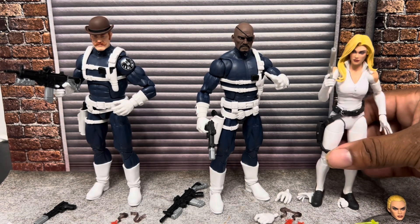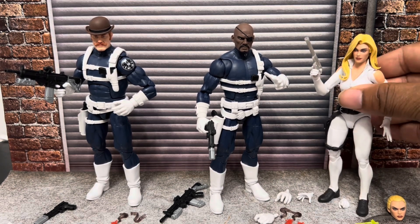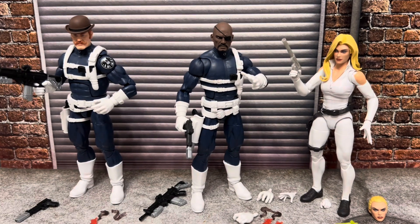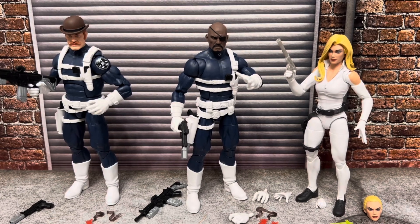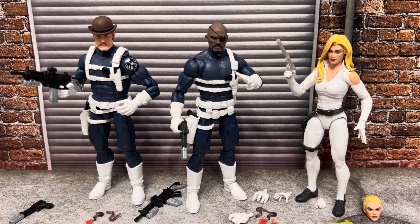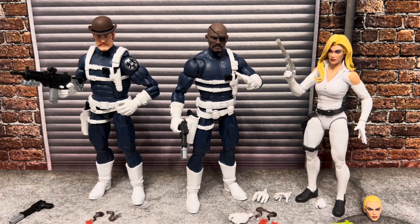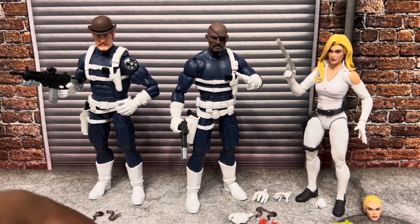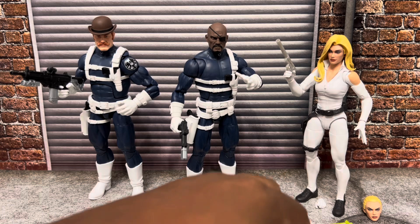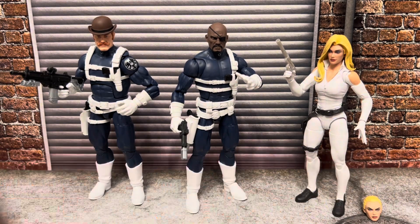Alright, so we've got our S.H.I.E.L.D. 3-pack team geared up. They look great, and you've got some extra stuff you can use to customize, plus extra hands too, if you have the S.H.I.E.L.D. 3-pack of army builders from a couple of years ago. So you can do that.